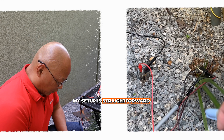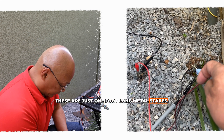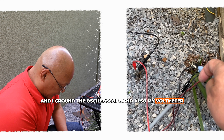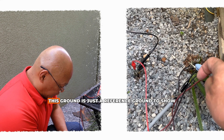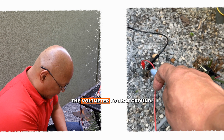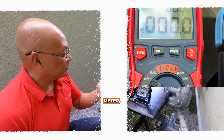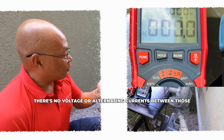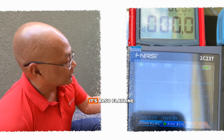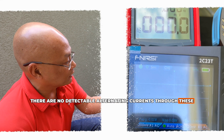My setup is straightforward. I have two grounding points here — just one-foot-long metal stakes. I ground the oscilloscope and also my voltmeter to this ground as a reference point to show that when connected, there are no stray currents. Looking at the meter, there's no voltage or alternating currents between those two grounding points. The oscilloscope is also a flat line — no detectable alternating currents.